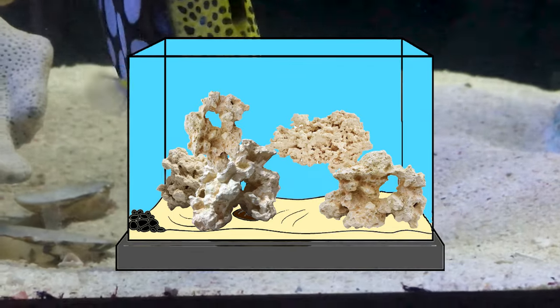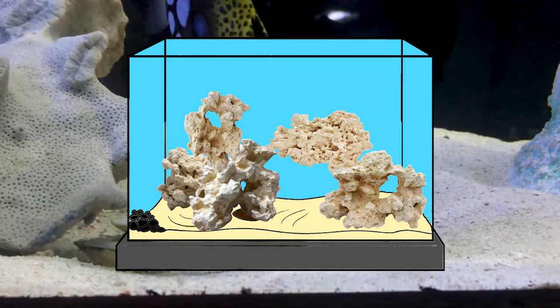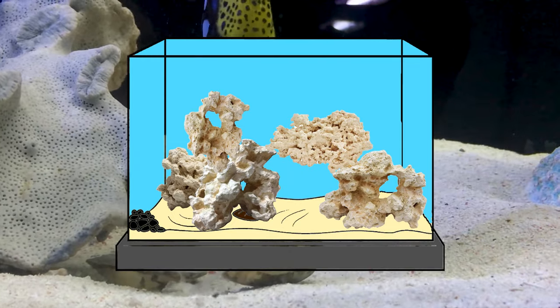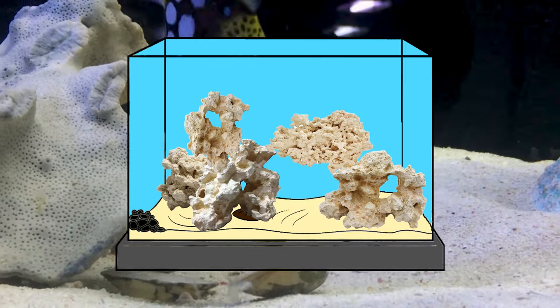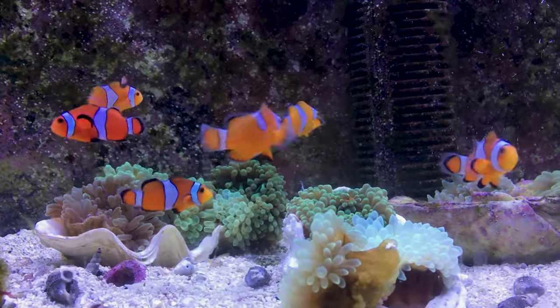That beneficial bacteria will spread to the dry rock, eventually turning it into live rock itself. So 24 inches can get taken up fairly quickly — be smart with the rock you pick out. My go-to in a tank this size is usually a little cavern on the left and then a big arch spanning to the right side of the tank, giving fish a really fun area to swim through and places to hide at night.